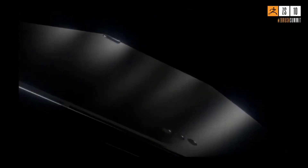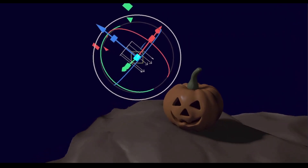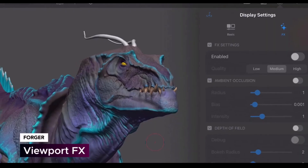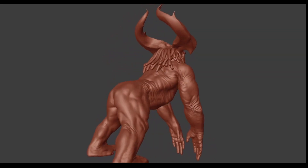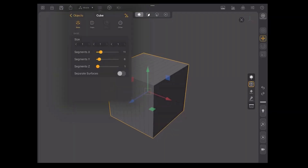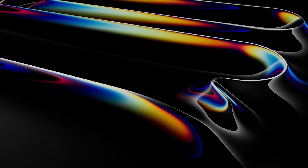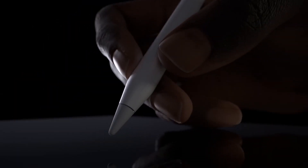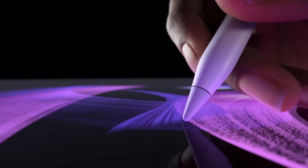Sometime last year, the folks at Maxon at the end of ZBrush Summit did tease that ZBrush was coming to iPad. Within that time we noticed a couple of tools also coming to iPad that would empower how users get to sculpt. Tools like Nomad and Forger were already available, but the fact that ZBrush was coming over to iPad was very exciting. With the recent Apple event and the announcement of a new iPad series and new Apple Pencil, there was a preview of ZBrush for iPad shown.